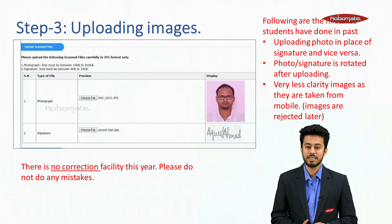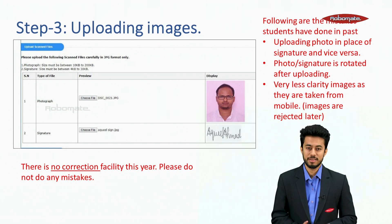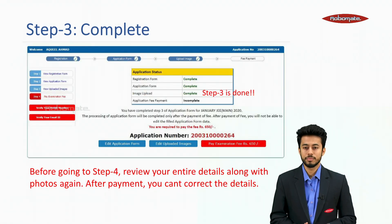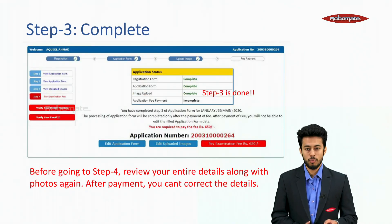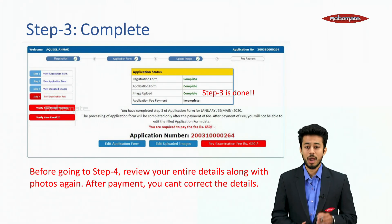There is no correction facility available this year, so please do not make any mistakes. Check the orientation of the image and observe the clarity of both the photo and signature before uploading. Before going to Step 4, review your entire details along with the photo again, because after payment you cannot correct the details.